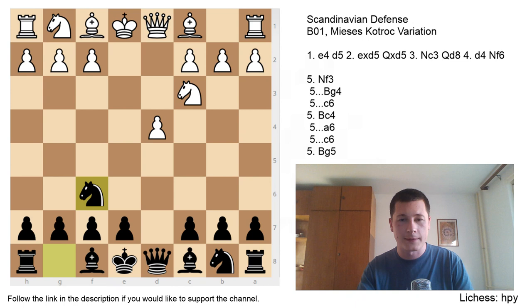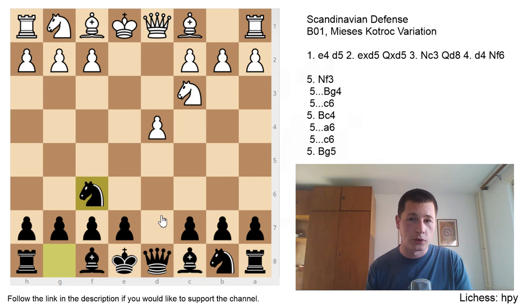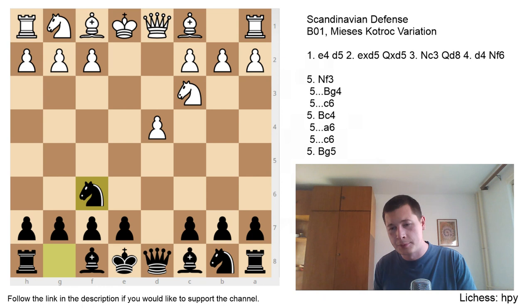Instead of g6, after d4 just continue normally with Nf6, and aim for the same perfect setup for Black. If you can achieve that, you're going to be better than in the Qa5 lines because you don't have to move your queen away. White has two moves here — theory argues which is the main line. Nf3 is the more popular move, and in most books I've been through, Bc4 is considered the main line. Nf3 has over 300 games in the database, Bc4 has 150, so Nf3 is more popular. Let's go over Bc4 first.